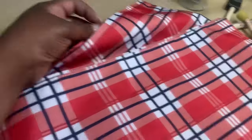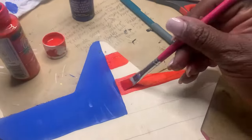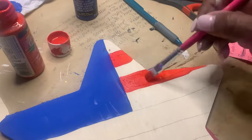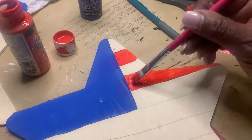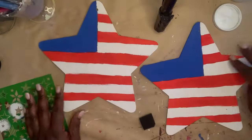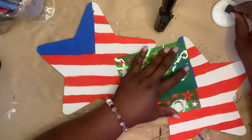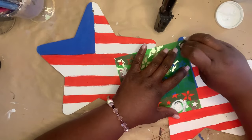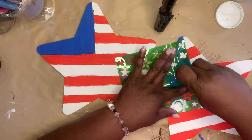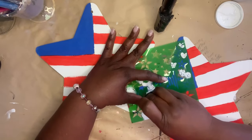I picked up four placemats from Dollar Tree and I'm going to hot glue them together to make two pillows for my rocking chair that sits on my porch. I also picked up these two wooden stars from Dollar Tree, painted the top section blue, and then put some stripes in red and white. I'm going to use my stencil to put stars on the blue area, and then make these look a little vintage with an Americana style once I'm all done.